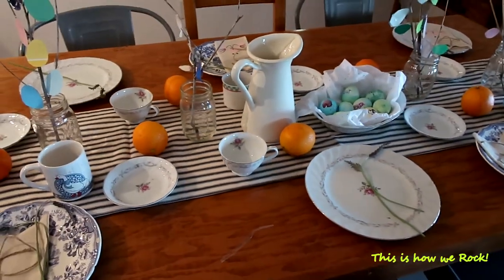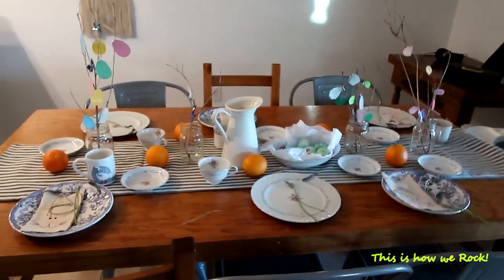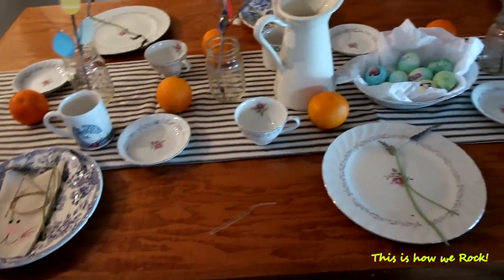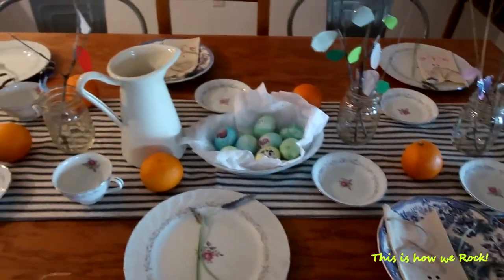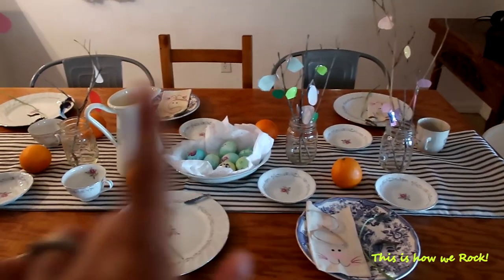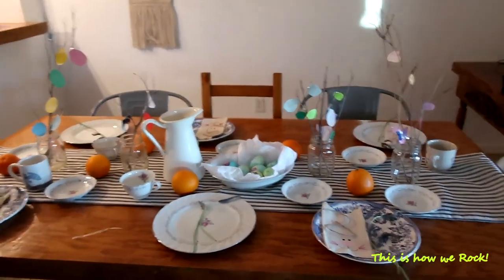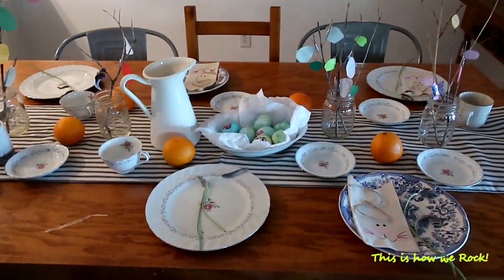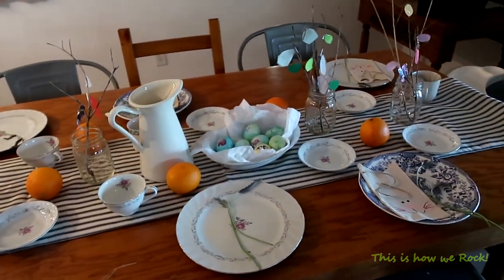This is what it's going to look like tomorrow morning. It's very simple - I barely spent any money. All I did was buy food and pick up a couple of flowers from our own house, and just utilize everything I already have around. The kids made the little trees, so it's just memories that they carry on with them. I hope you're going to have a wonderful Easter - from my family to yours, have a wonderful day and we'll catch you in the next video!